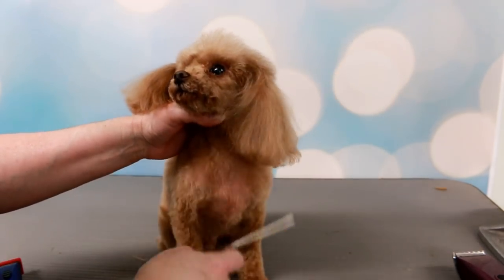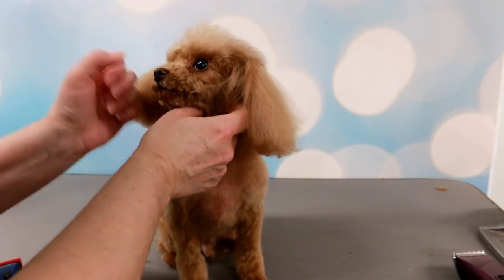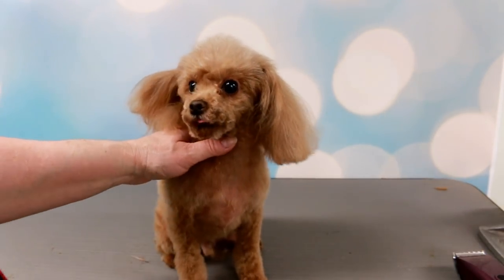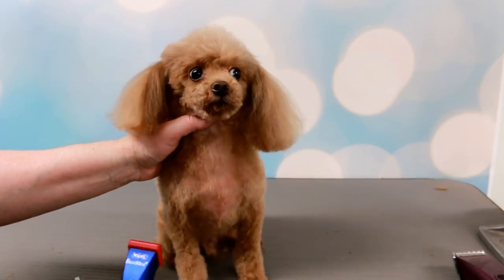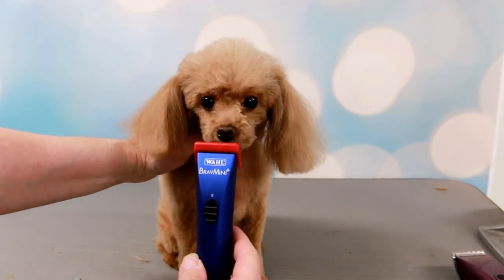What a good boy! Okay, are you ready for your face shaving? We're gonna shave your face with my new clipper. Hello everybody! Today I wanted to show you a new clipper that I got and I'm using it for the first time, showing you how it works. It's a little mini clipper.